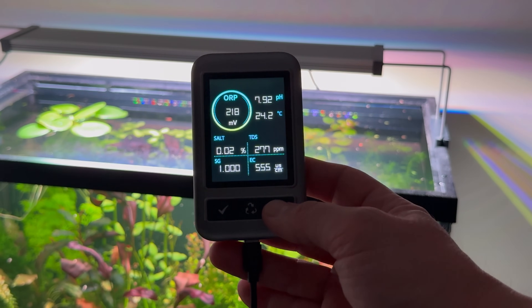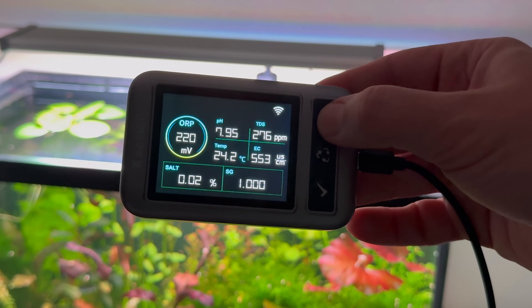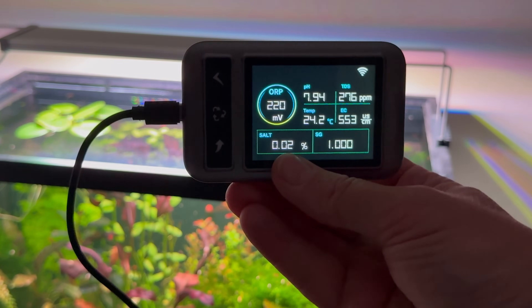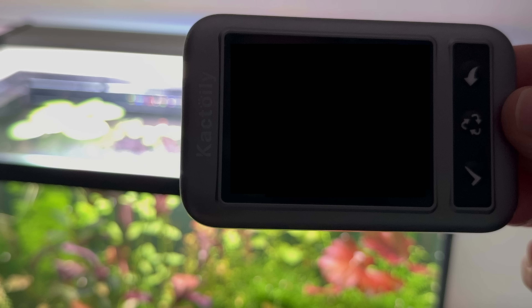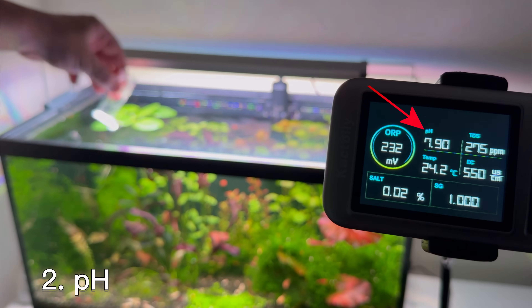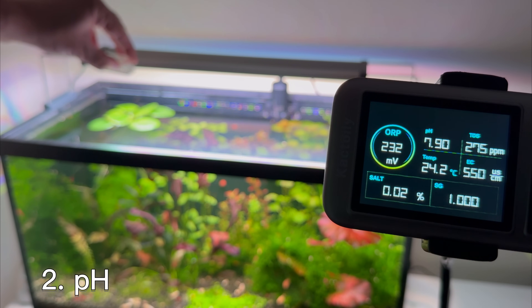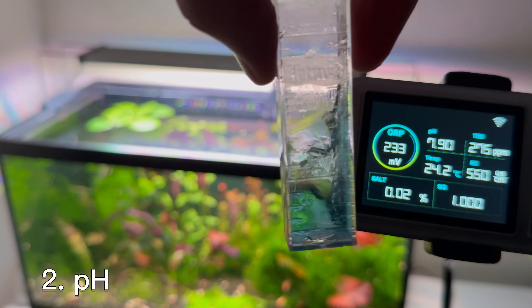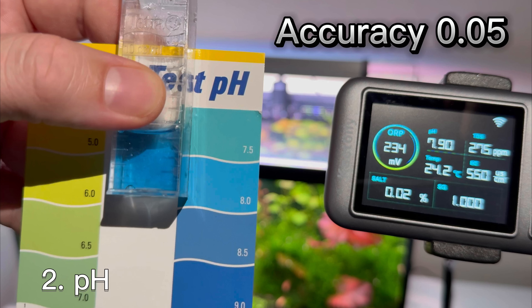If you hold down the button that shows an arrow on the display for three seconds, the display orientation changes — I didn't expect this and I find this function very interesting. And if you press this button for three seconds, the screen will turn off, but this will not affect the analysis of water parameters. The most important parameter of aquarium water that needs to be measured, in my opinion, is the pH, and this device measures the pH. To check if the pH value indicated by this device is correct, I compared it with a manual test I made. The accuracy is very good — the manufacturer says it is ±0.05, and seeing that, I believe it.